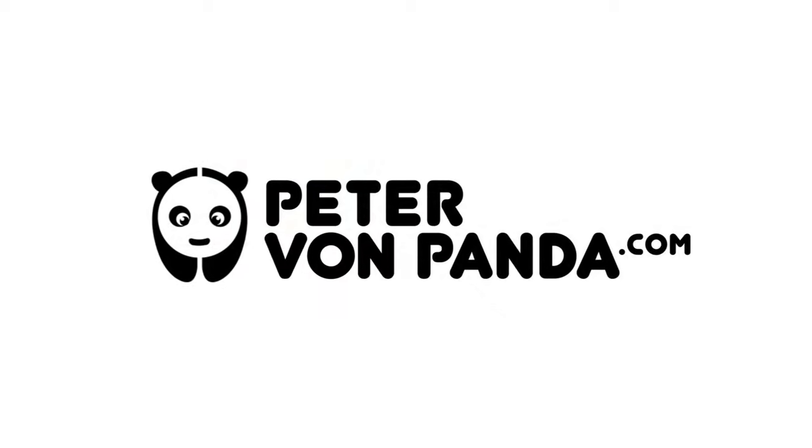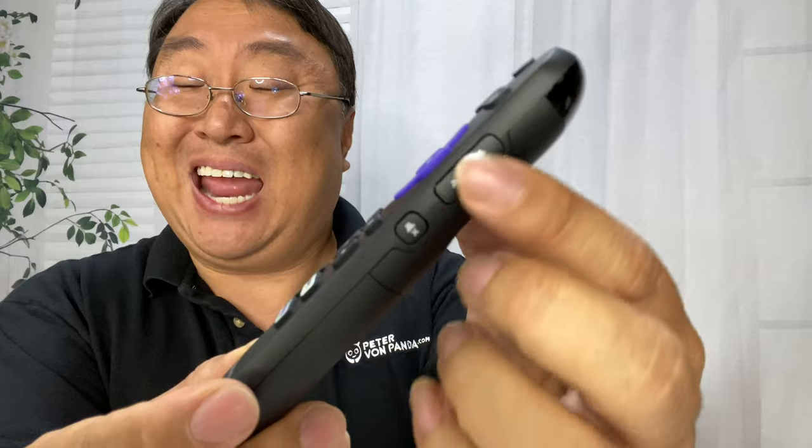I'm going to show you how to add protection to your Roku remote. What's happening Panda Nation? Peter Von Panda here. I've got this Roku remote — this actually goes to the Hisense TV which I just picked up, which I really love. This is the same remote that you would get for a lot of Rokus. It's the enhanced remote.